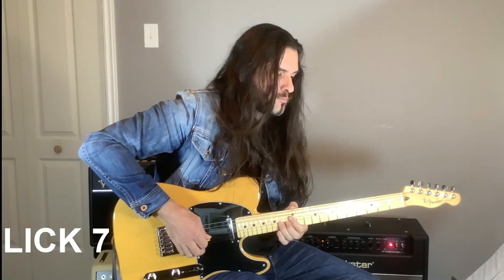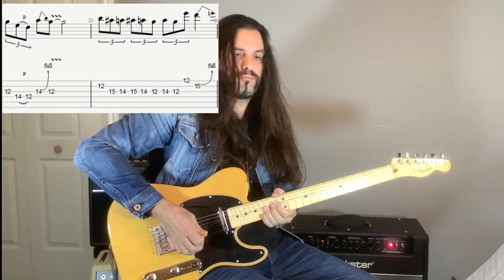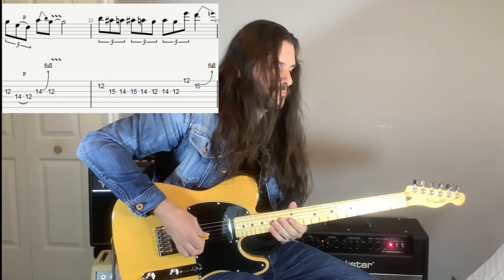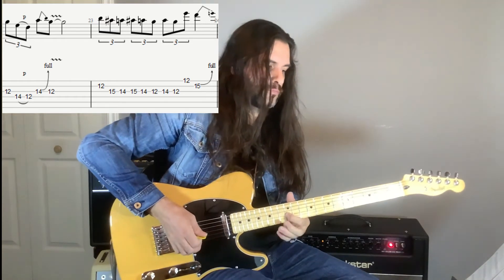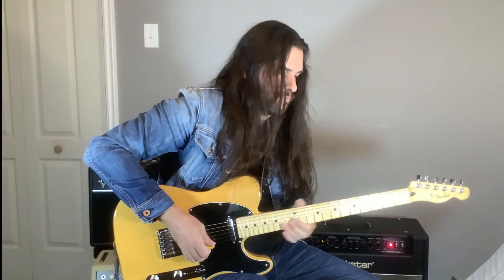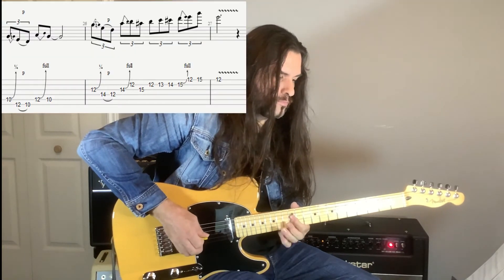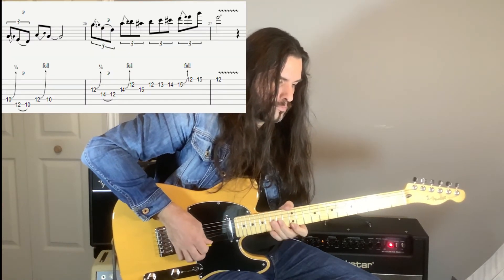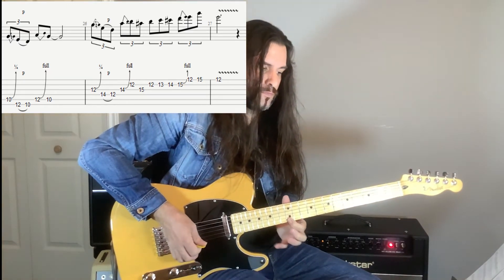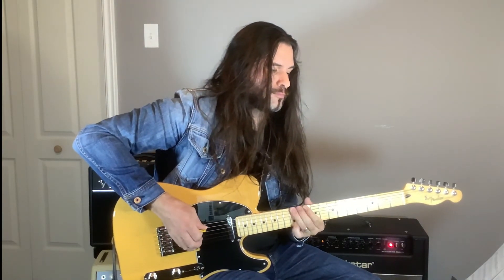Lick number seven. I'll play it again. Lick number eight. One more time — lick number eight.